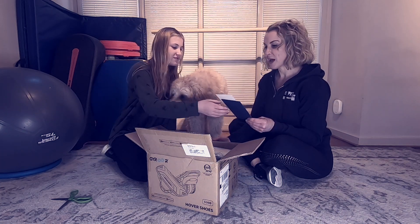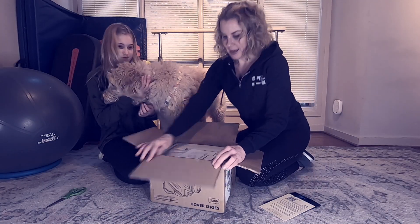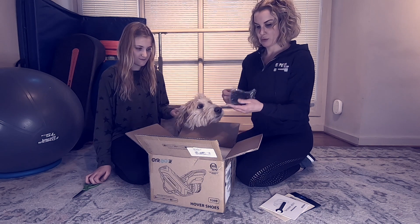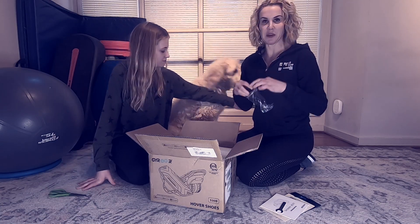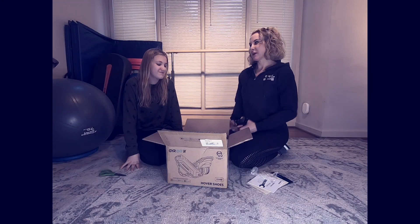So I'm a member of the Gyroor family! Next up we have the user manual, which I'm pretty sure I'm going to need. We have to charge them — I didn't even think about how they might work.